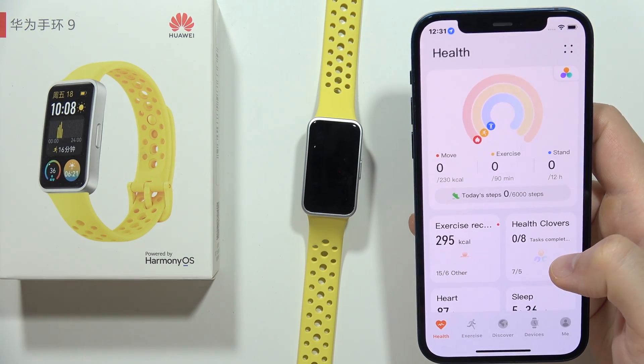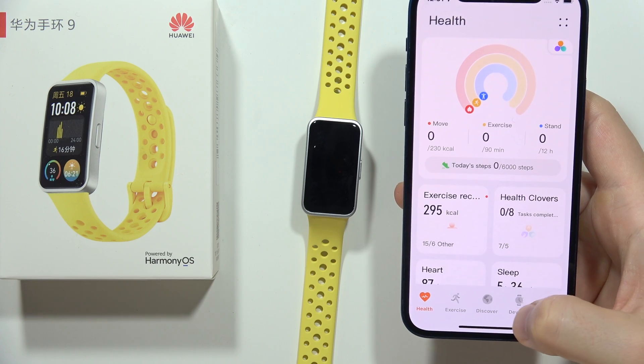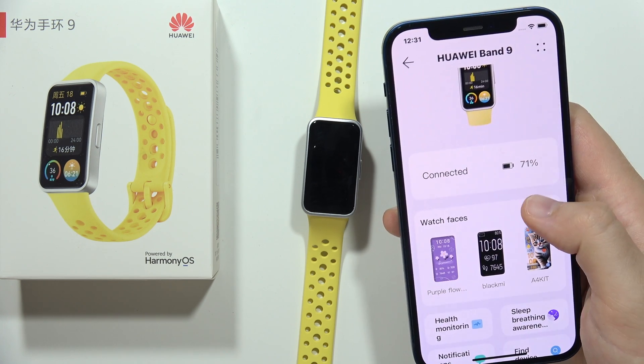To set a custom watch face on the Huawei Band 9, you have to open the Huawei Health application, go into the devices, open your Huawei Band 9, and when you are here just go for the watch faces.